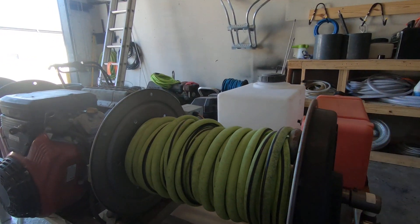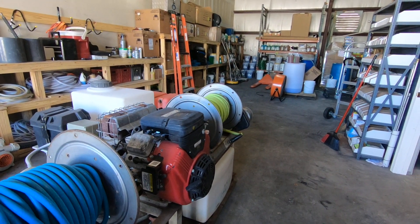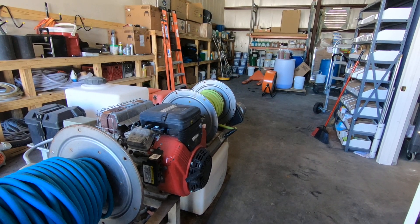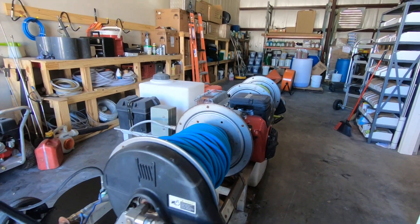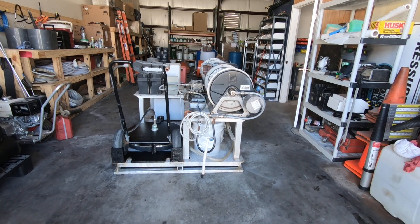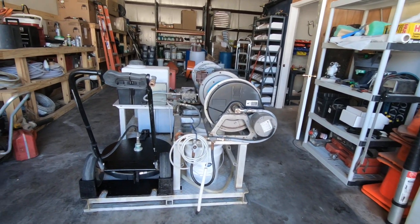Everything works on this unit. It's a 5.5-gallon-per-minute, 3,000 PSI cold water pressure washer — all on a skid. So all you have to do is decide to buy it, come here, and we'll get it forklift loaded onto your truck for you. This is a great little money-making machine. I love it — it's just time for me to build another one. I'm always building and changing stuff out, so this one can find a new home.